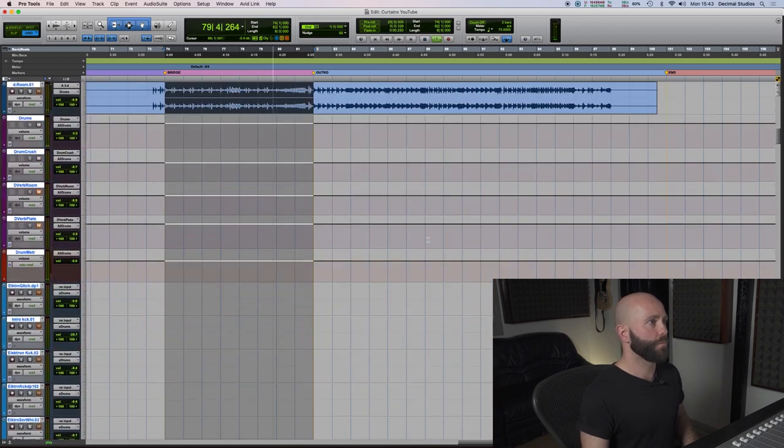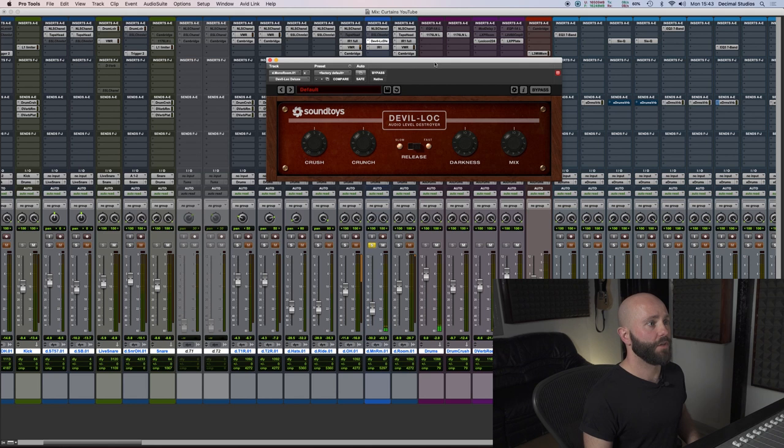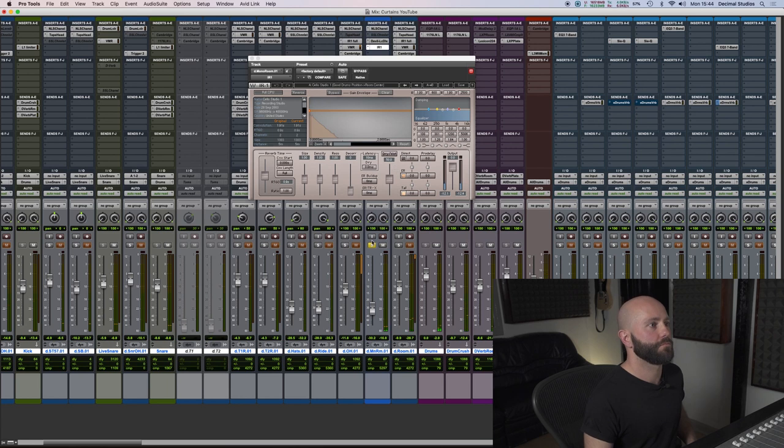The mono room isn't doing much. What I do with the mono room is I normally distort it quite a bit, then blend it in ever so slightly just to give it a bit of vibe. And again, it's got the Waves IR-1 on it.